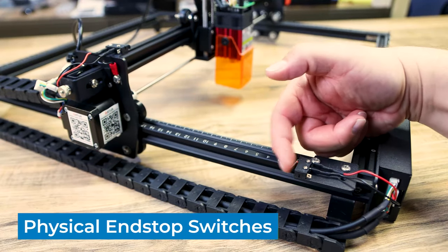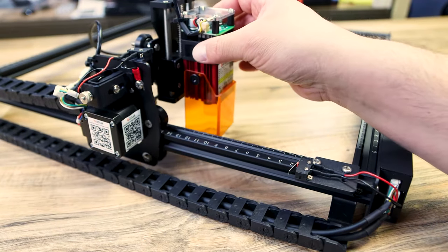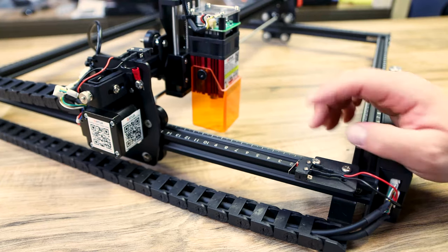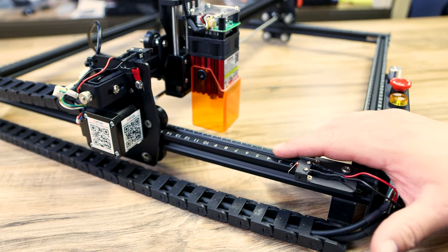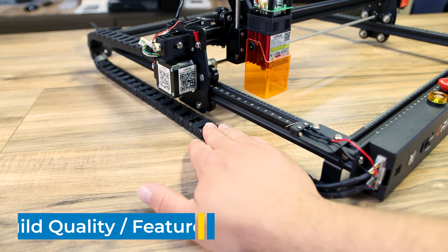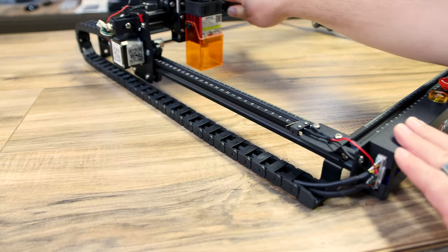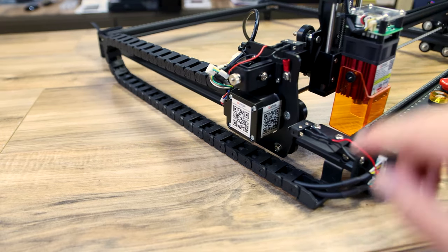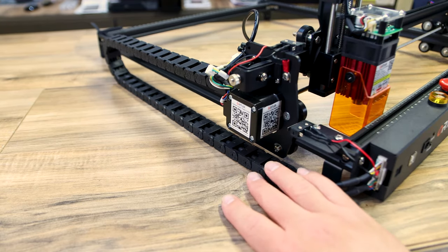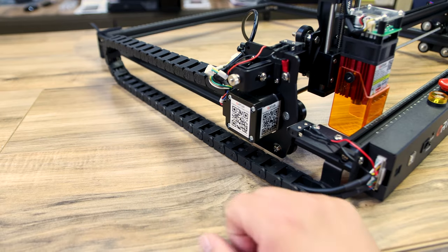The next thing I really like is that it has physical end stops — one for the Y and one for the X axis. I've been testing some machines without end stops and I am spoiled because this one has them, just like the Laser Master 2 did. One of my favorite things this machine came with is this cable chain. All the cables get hidden in here, it looks really nice, and it moves back and forth freely as needed. They did one on the Y axis and there's still room in there if you wanted to run an airline or anything like that.